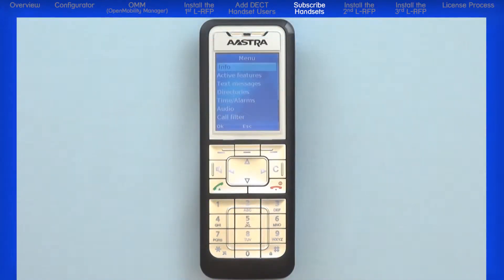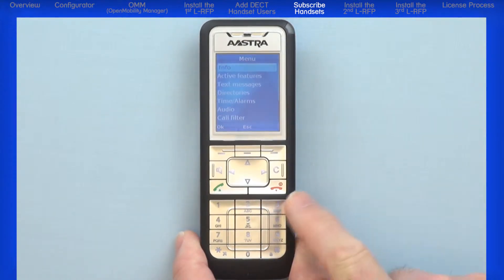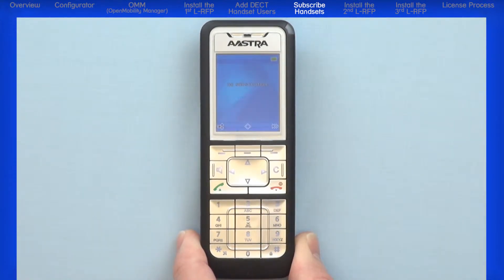On the handset, return to the main screen. If you are in a menu, press the middle escape navigation button to go back one menu, or you can press the red hang up slash power button to return directly to the main screen.